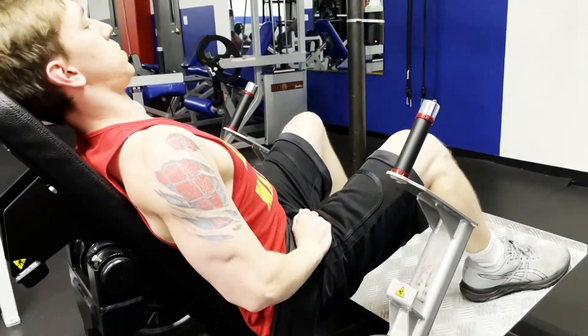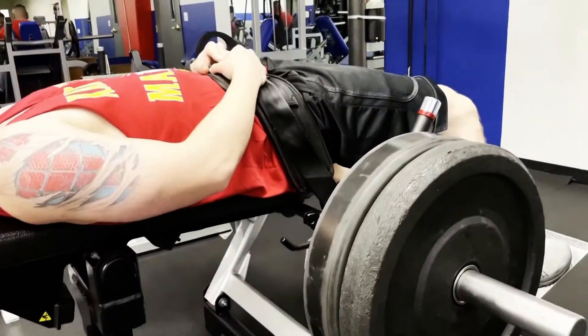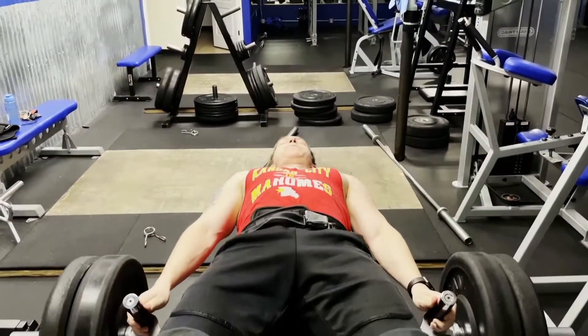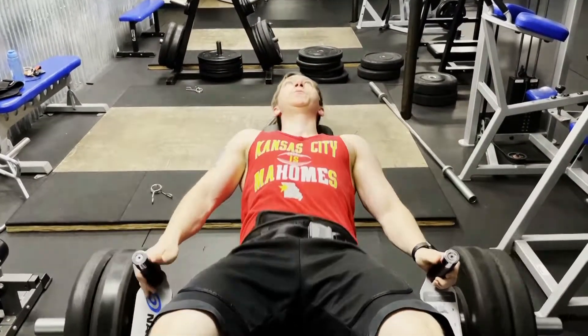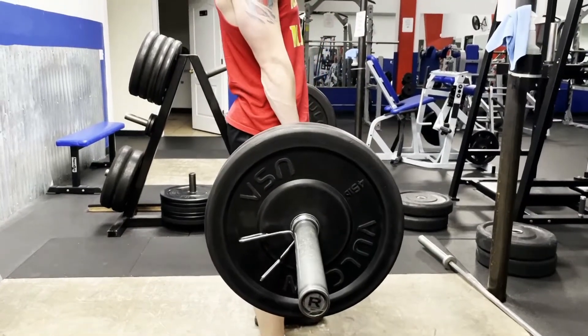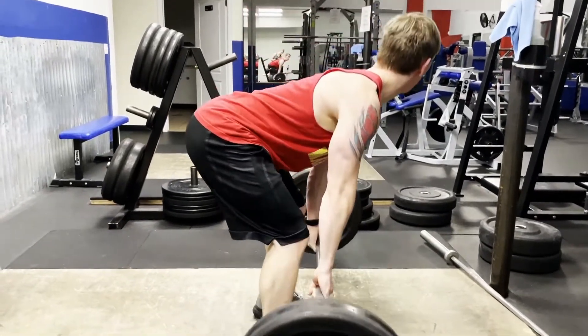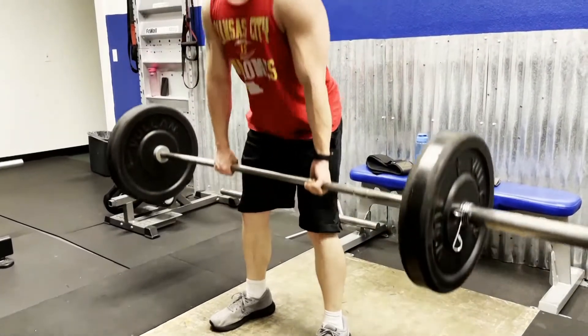Hip thrusts, either with a barbell or machine, create high levels of activation of the glutes through a full range of motion, allowing the glutes to be under the most tension in their shortened position, unlike the squat. And exercises such as the Romanian deadlift focus on the glutes and hamstrings by building tension through a hip hinging motion and using that tension to pull the weight back up.